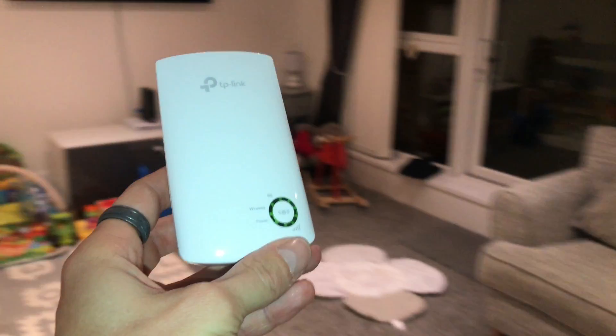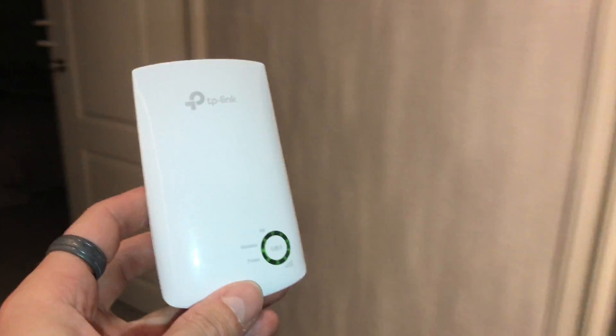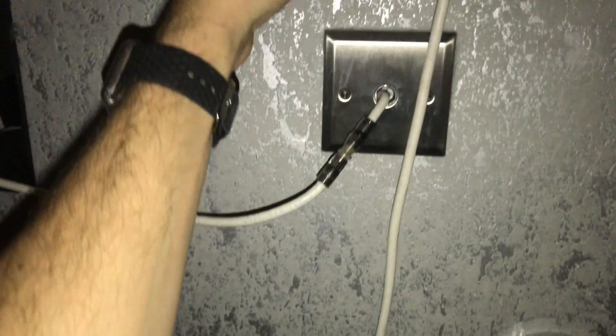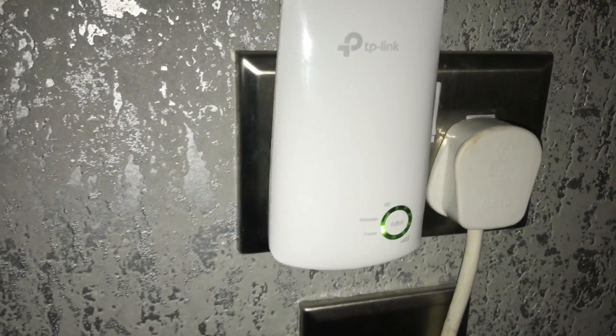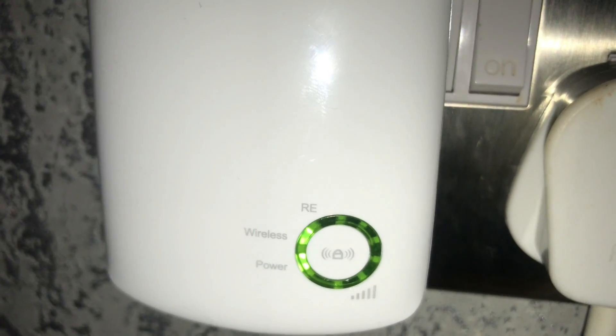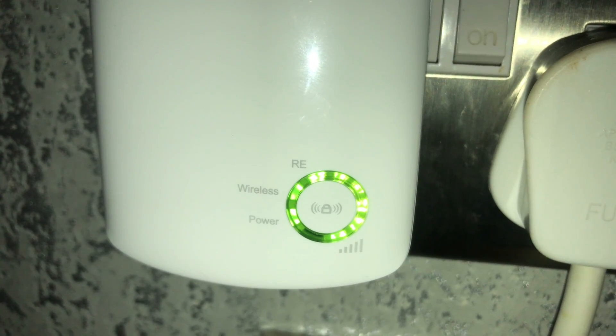Now let's unplug this and move it to another location, a bit further away from the router on another level. The lights on the front of the TP-Link will indicate your Wi-Fi strength. You're looking for three or more lights on the front of the TP-Link. If it's down to just one light, the signal is quite weak and you should move it to a more central point closer to the router. Allow the TP-Link to power up and give it a minute to connect to the router, and it will then show you the signal on the right-hand side.